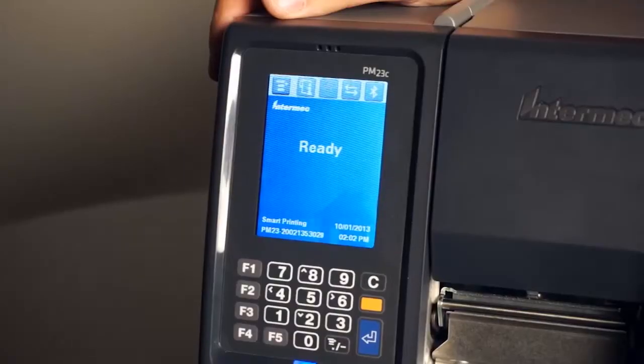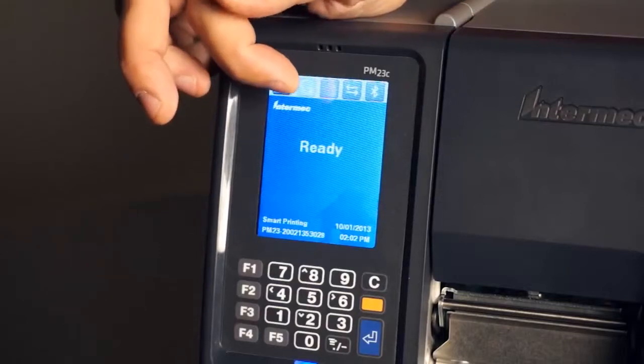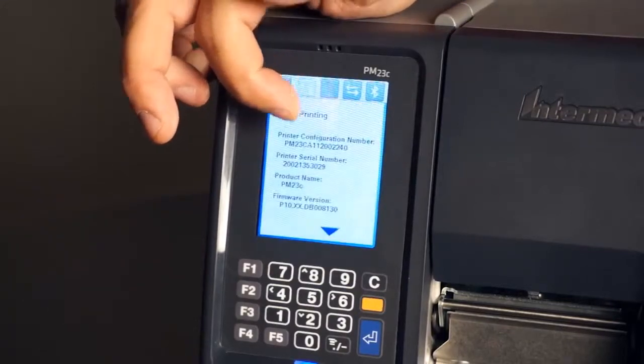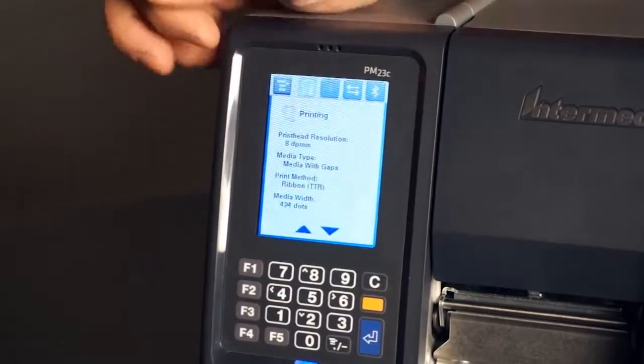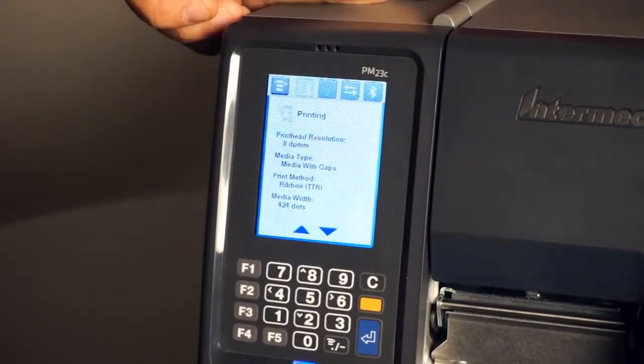After the printer is powered on, let's verify what is the resolution. The resolution is 8 dots per millimeter, which is 203 dpi.